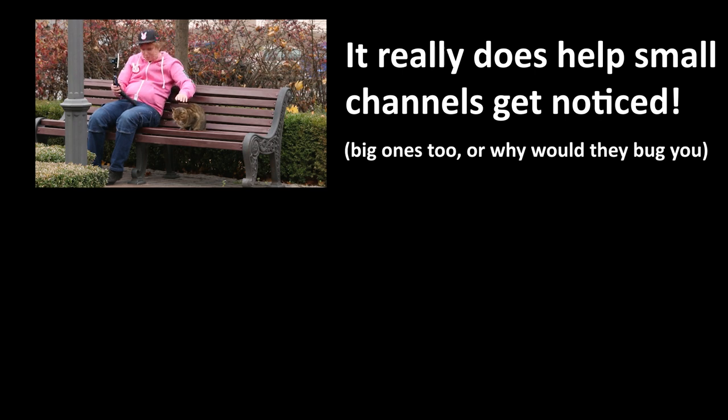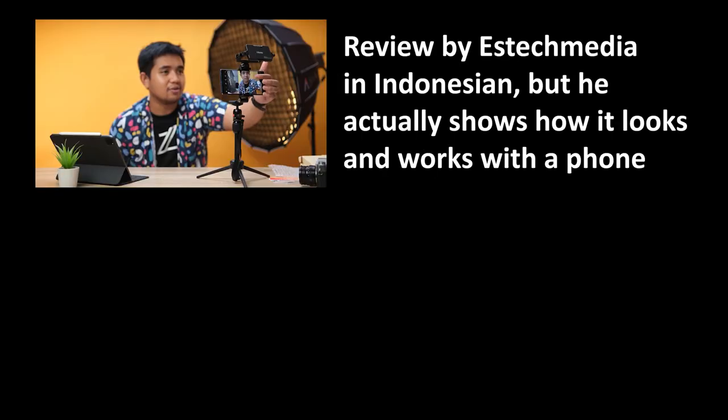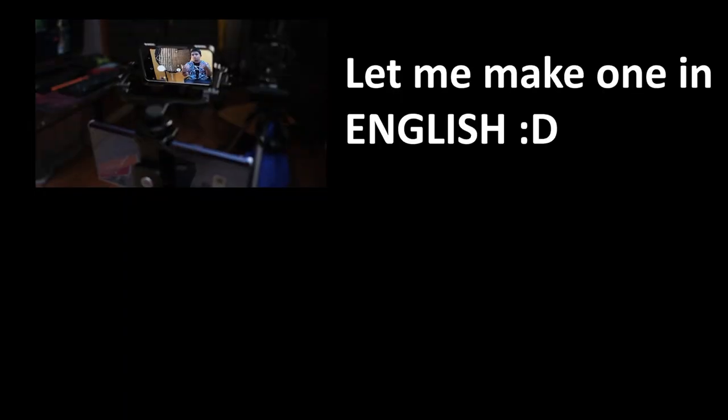Instead of the usual YouTuber ending where you're asked to subscribe, like, and comment — which hopefully you already did — I'd like to mention the Ulanzi mirror device that lets you, in theory, use the superior back camera while still seeing the screen. Hopefully Ulanzi will send me one. Well, that's it folks.